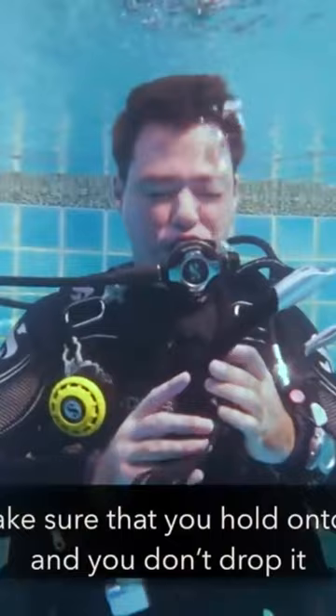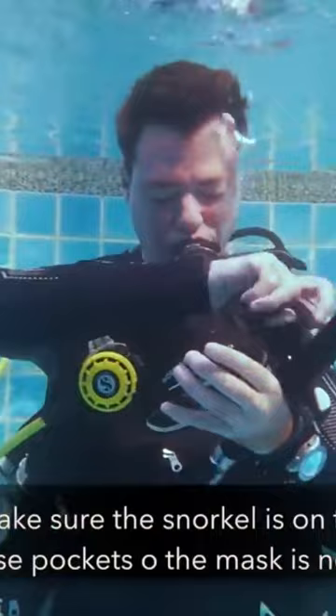Make sure the snorkel is on the side. Feel the nose pocket so the mask is not upside down. Move the strap away and then take your hair out of the way.